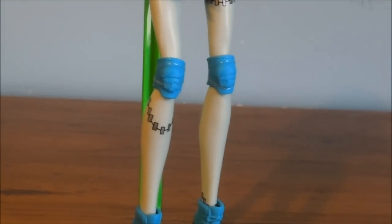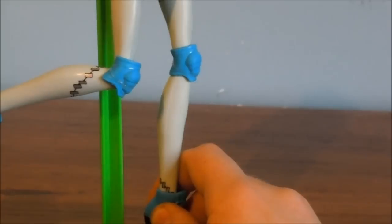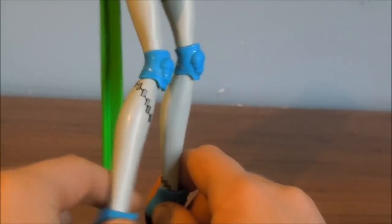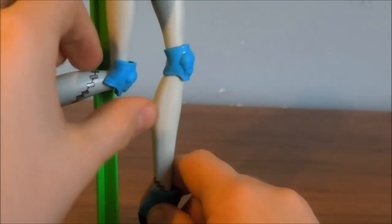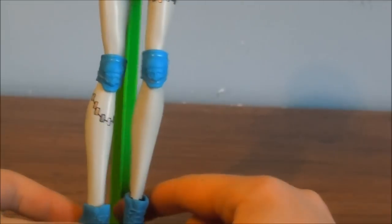Her knee pads have little skulls on them and they're kept in by rubber bands. I don't want to take the rubber bands off — I'm not sure if the knee pads would stay on without them. I don't think they would because of how this is bending right now, so I think you need the rubber bands on if you want the knee pads to stay on.